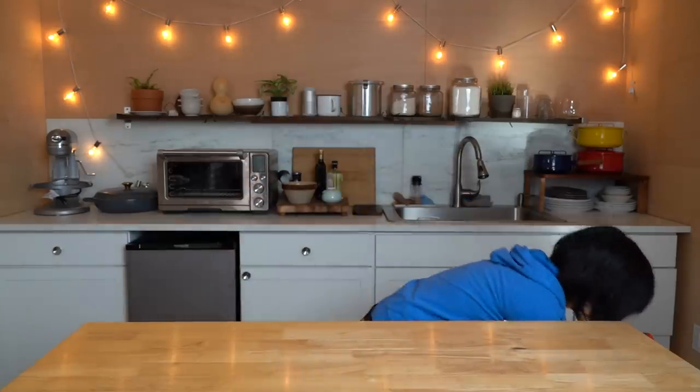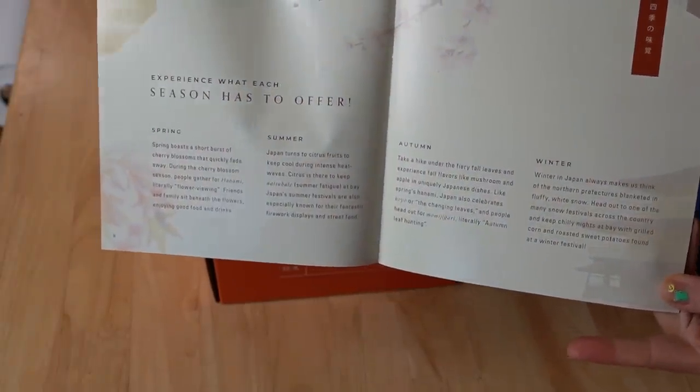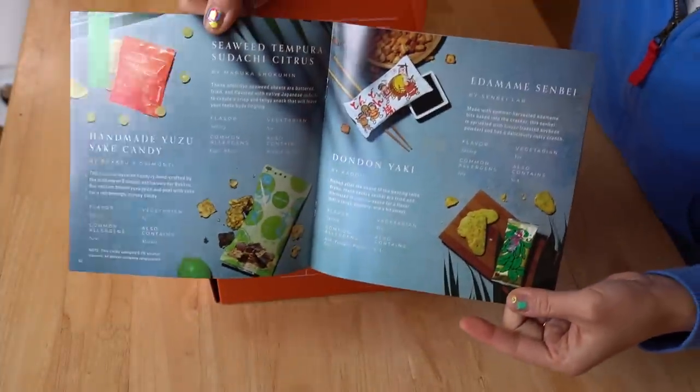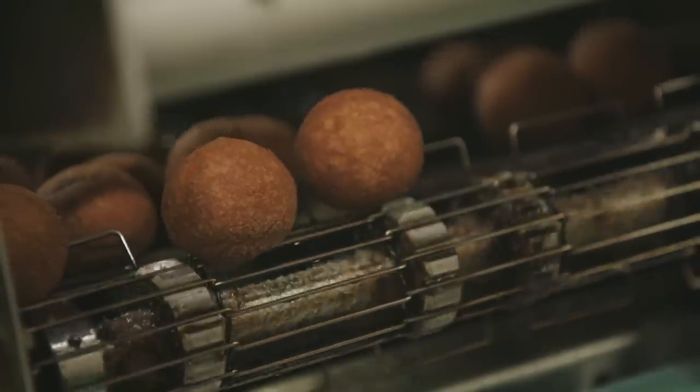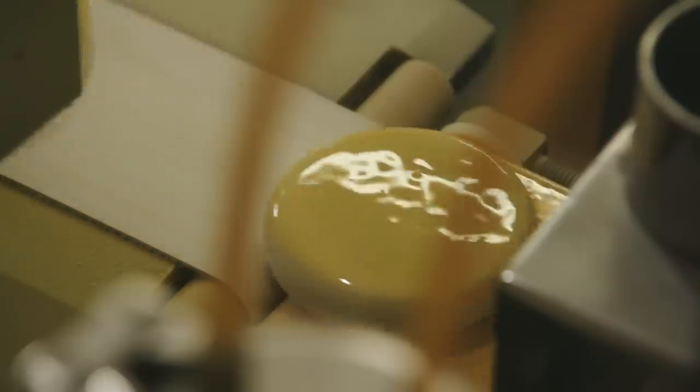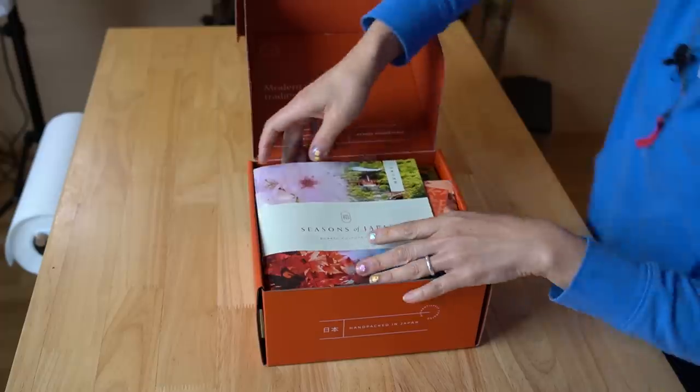The first box you get is called Seasons of Japan. In this particular box, the theme is the four seasons, and then snacks to represent each season. I lived in Japan for a couple of years and my favorite way to learn about the culture was to eat it. There are so many wonderful things to eat, ranging from small snacks to treats to sweets to beverages and main dishes. Bokksu is a wonderful way to get a little slice of that right at your doorstep.